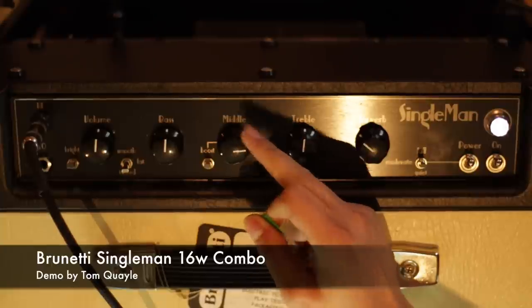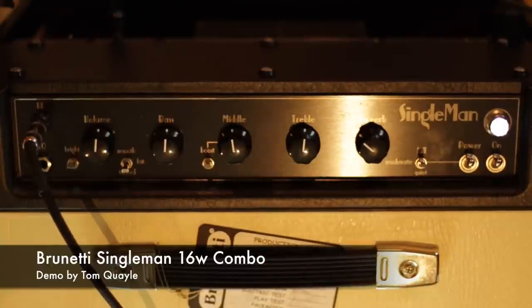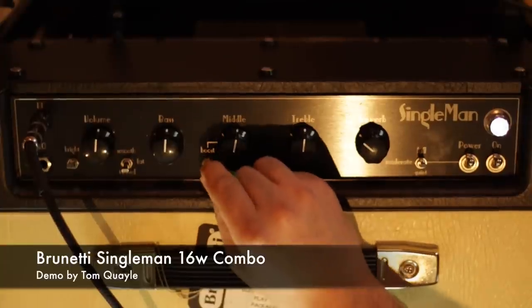If we boost that and then just very quickly show you these EQ controls — let's bring that back down again. And do the same thing now with the treble.